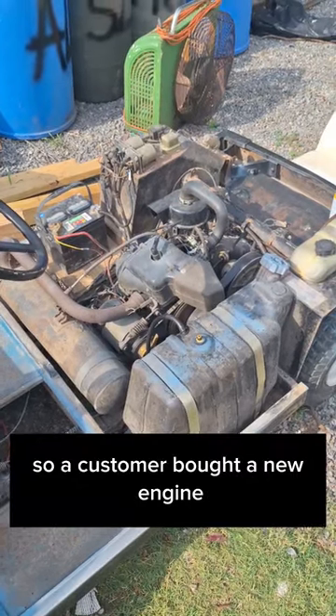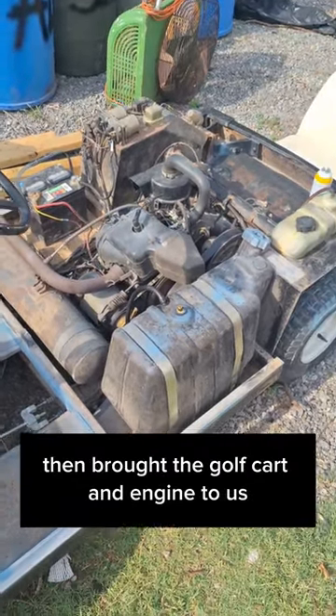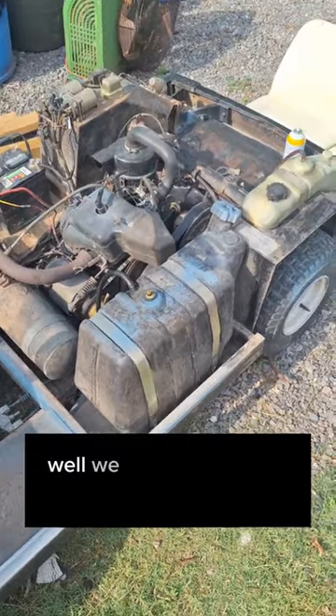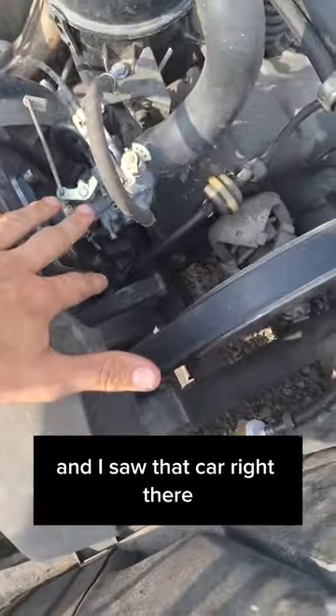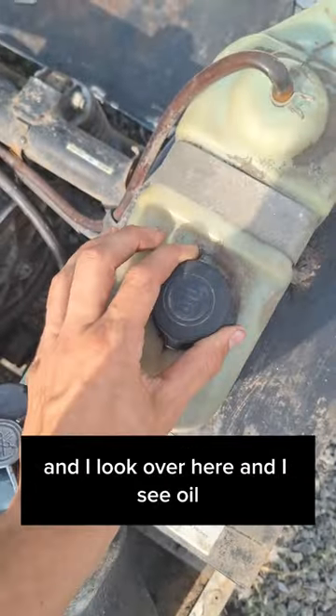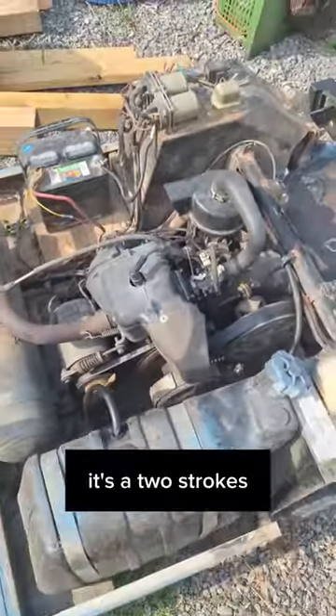This engine smokes, so a customer bought a new engine then brought the golf cart and engine to us to put the new engine in it. Well, we got to taking the body off and we looked at the engine, and I saw that carb right there, and I look over here and I see oil — it's a two-stroke, that's why it smokes.